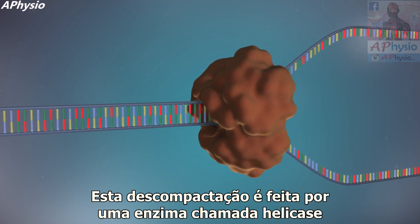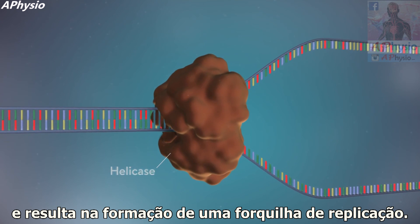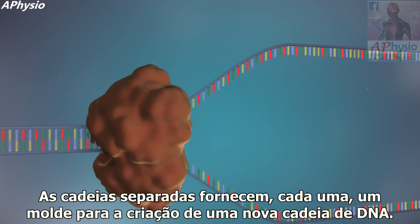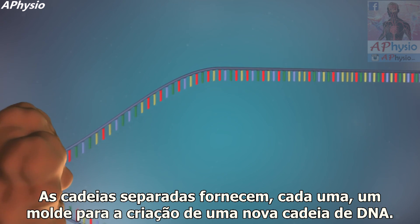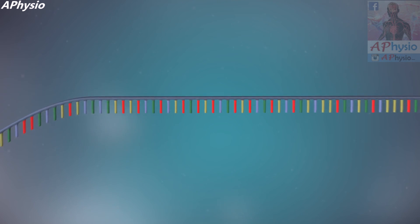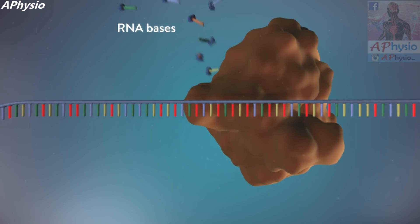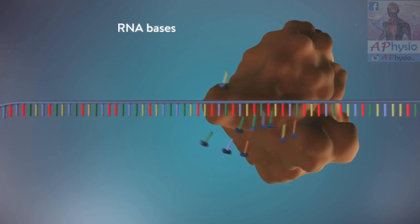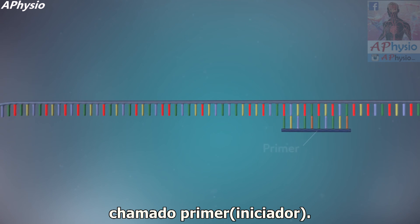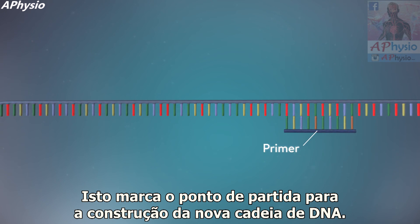This unzipping is done by an enzyme called helicase and results in the formation of a replication fork. The separated strands each provide a template for creating a new strand of DNA. An enzyme called primase starts the process, making a small piece of RNA called a primer. This marks the starting point for the construction of the new strand of DNA.